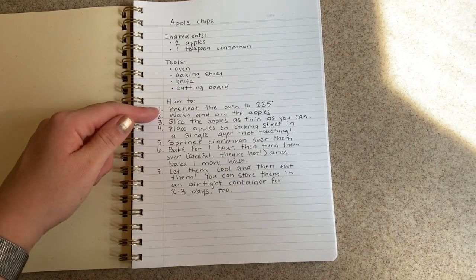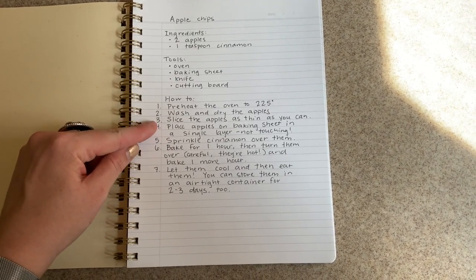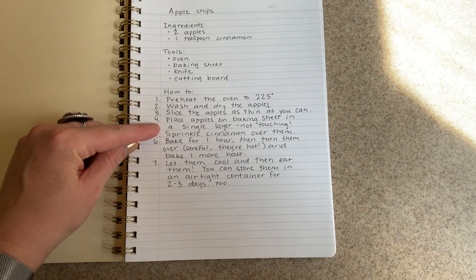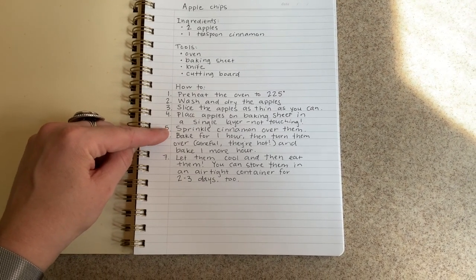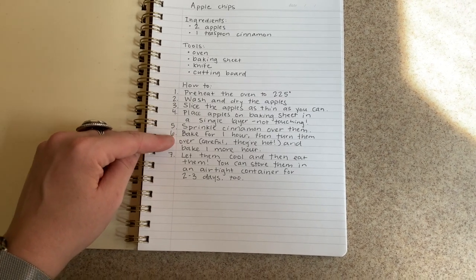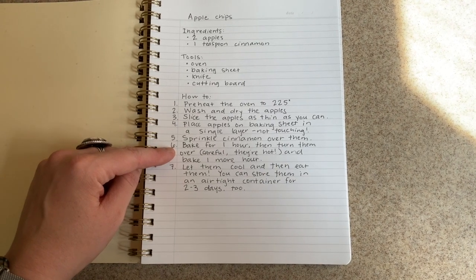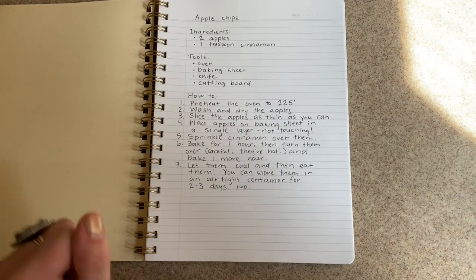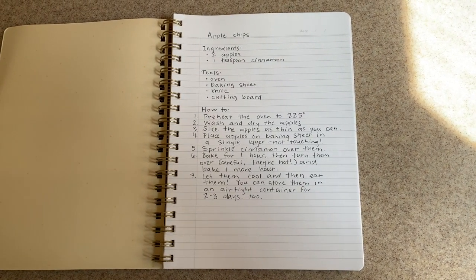First we need to preheat the oven to 225 degrees. We will wash and dry the apples, slice the apples as thin as we can, place the apples on a baking sheet in a single layer and make sure they're not touching, and sprinkle cinnamon over them. Then we will bake them for one hour, turn them over — and we'll have to be really careful because they will be hot — and we'll bake for one more hour. Then we'll let them cool and we can eat them or store them in a container for two or three days.